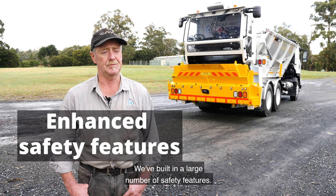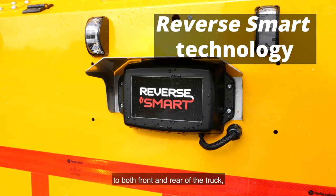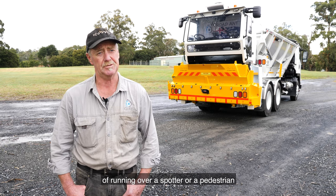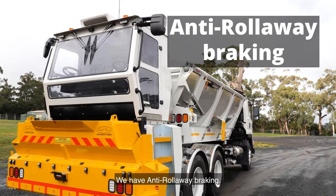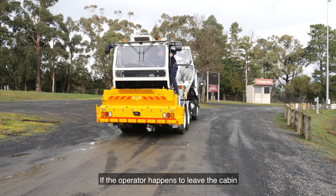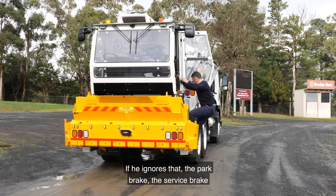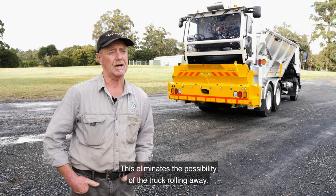We've built in a large number of safety features. We have reverse smart fitted to both front and rear of the truck, which virtually eliminates the possibility of running over a worker or a pedestrian, or running into some other vehicle on the work site. We also have anti-rollaway braking. If the operator leaves the cabin without applying the park brake, you'll receive an audible message. If he ignores that, the park brake or service brake will be applied automatically, eliminating the possibility of the truck rolling away.